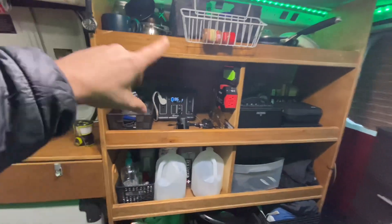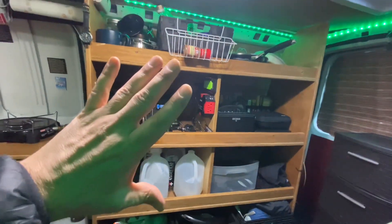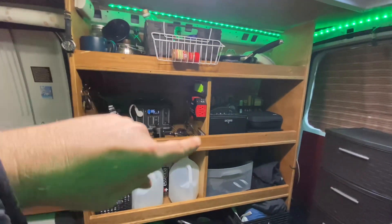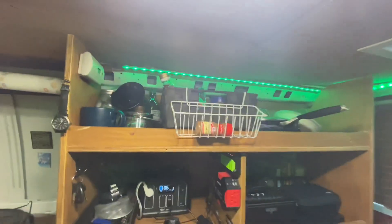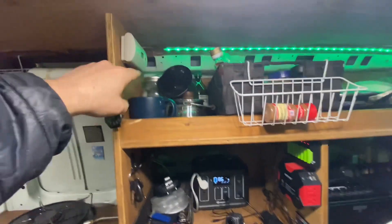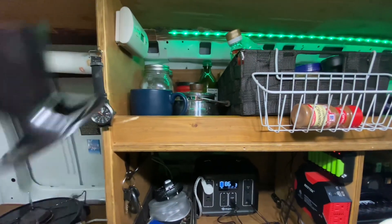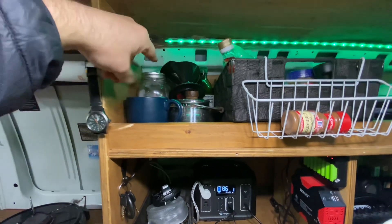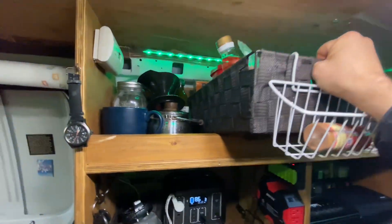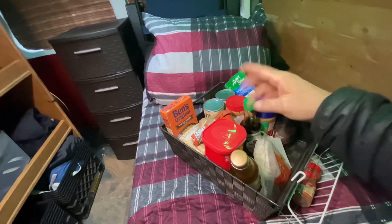The main shelf system here was built by a carpenter — I built everything else in the van, but my DIY shelf attempt only lasted a couple months and was terrible. Starting from the top: I've got my watch which doubles as a wall clock, a carbon monoxide detector, and the coffee area with my tea kettle, coffee, and funnel. I've got Mason jars full of lentils and rice, and a food basket with pepper, soy sauce, raisins, lots of rice, and canned goods.